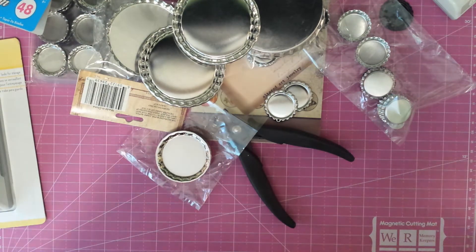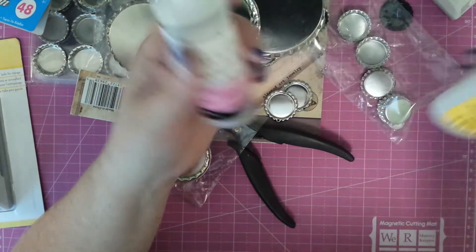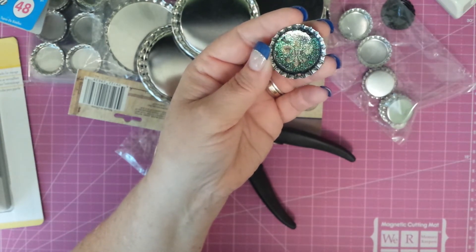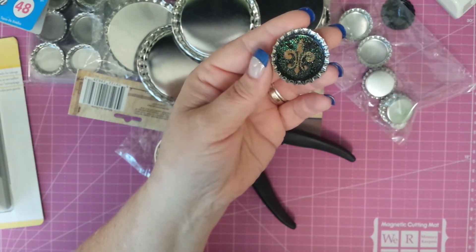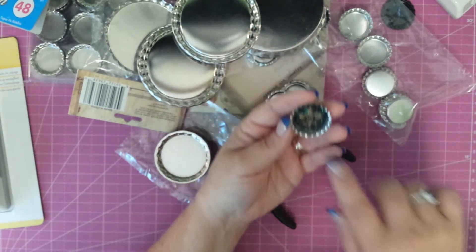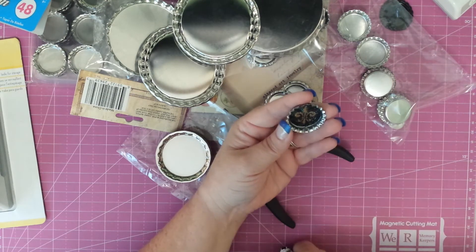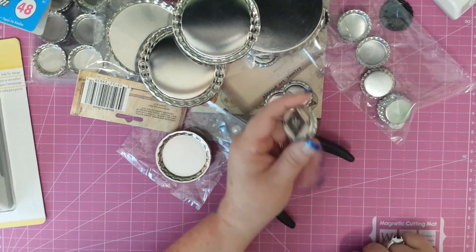So I decided I wanted to try both products. One lady uses glossy accents; the other uses Mod Podge Dimensional Magic. So I tried them both. This is my very first bottle cap. Personally, I think I've got too much glitter — just a little bit. That is a Fleur de Lis from Graphic 45 French Country. I used Mod Podge Dimensional Magic on the inside — it flows super fast, not a bubble in it, super nice. And then I did glossy accents on the back side. That's my very first bottle cap.